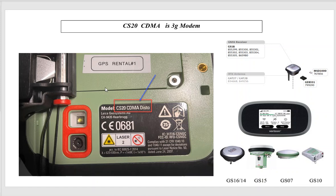There are several generations of CS20s and they all look the same physically. On the back of the CS20, right next to the camera, you'll see a little sticker. If it says CS20 CDMA Disto, the CDMA is the old Verizon modem that was phased out — essentially a 3G modem. When 3G is phased out, this unit will be affected.